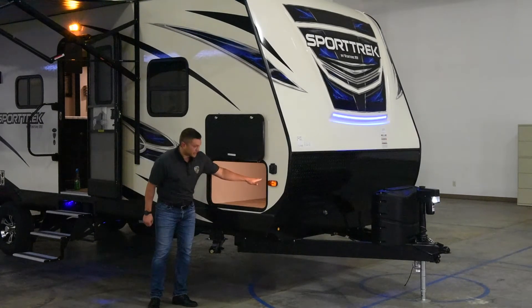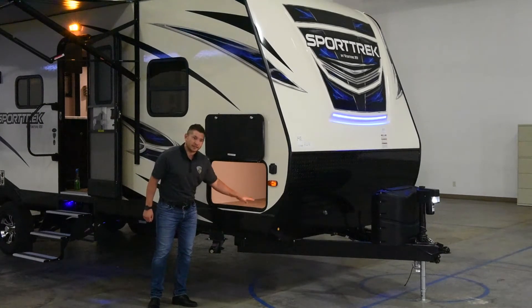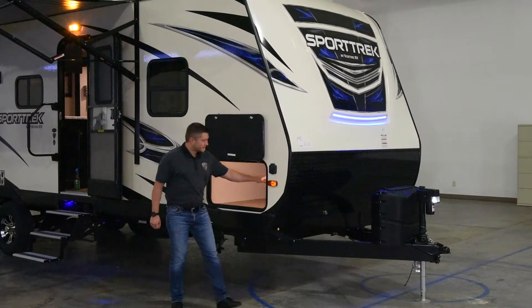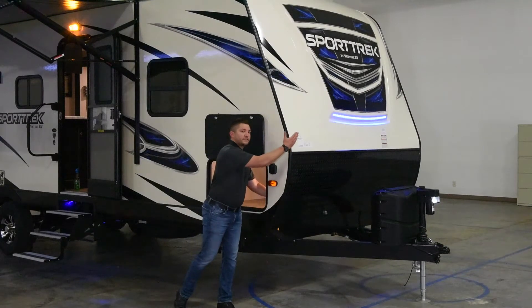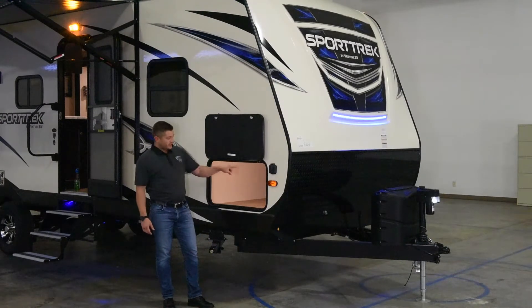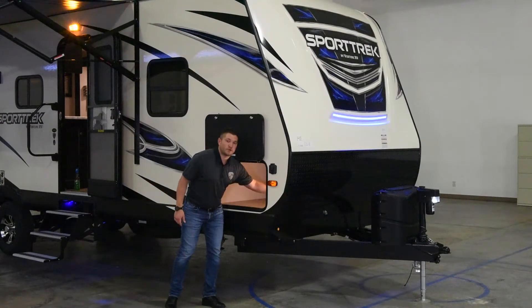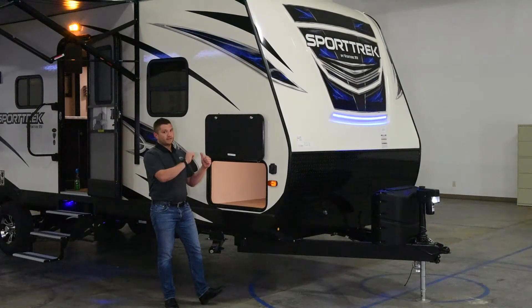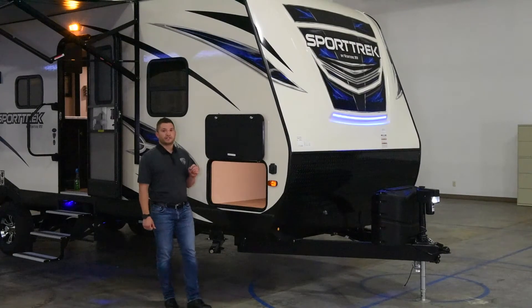As we go into the inside of the storage here, you'll notice it has a motion sensor LED light on the inside. It's got the light switch for your LED system out here on your front cap that you can turn on and off as you want. An all-new feature for 2018 is also the 12-volt disconnect — so if you are going to be storing it for any certain time, as opposed to making sure all the lights are shut off on the inside, you simply have to switch the 12-volt disconnect switch.